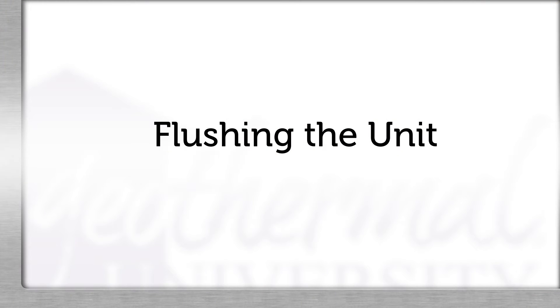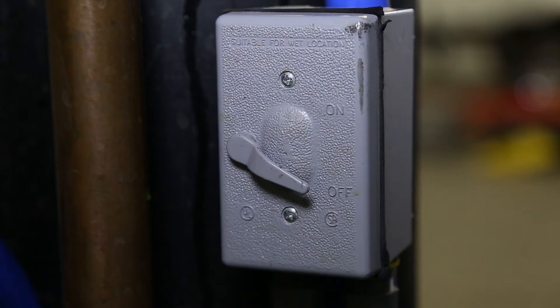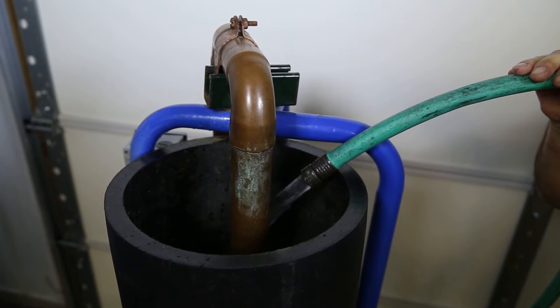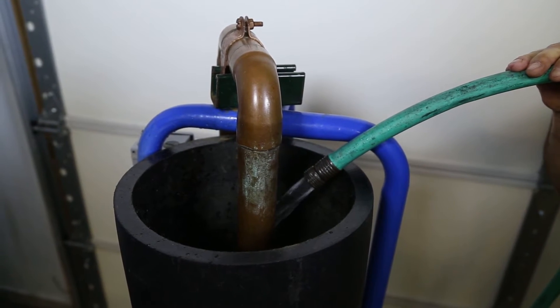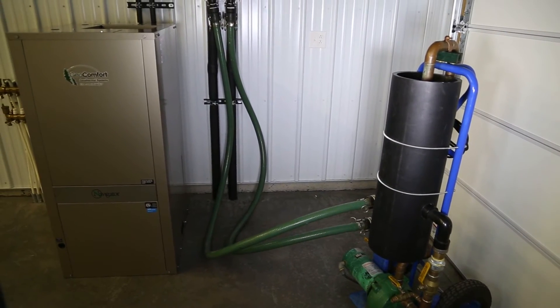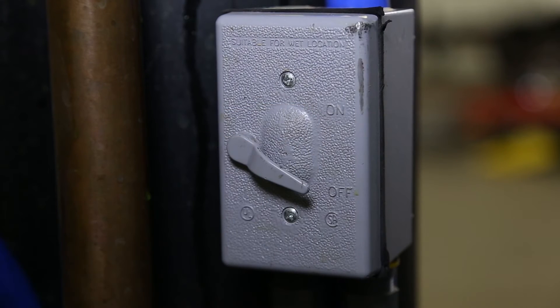Next, we'll flush the geothermal unit. Turn off the pump on the flush cart and turn both three-way valves to the unit and flush port positions. Turn the pump back on. It may be necessary to turn the water supply back on to keep the water level in the reservoir above the return T. This should only take five to ten minutes to purge the unit. Once this is done, the entire system is now full of water and the flush cart pump may be turned off.